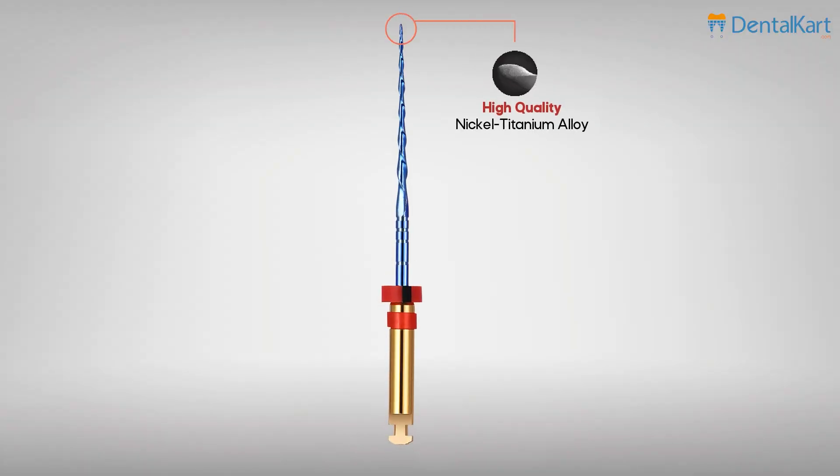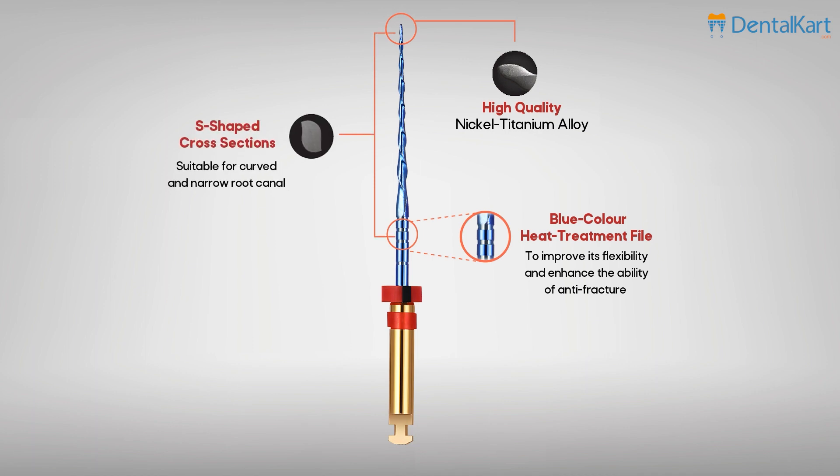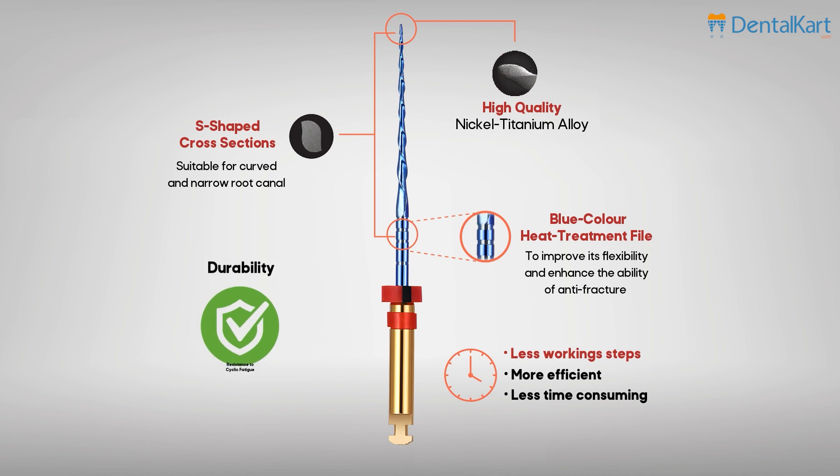They are made of high quality nickel titanium alloy, with blue color heat treatment to improve flexibility and enhance fracture resistance. They have an S-shape cross section, suitable for curved and narrow root canal preparation. Less working steps, more efficient and less time consuming. Renowned for its durability and resistance to cyclic fatigue.